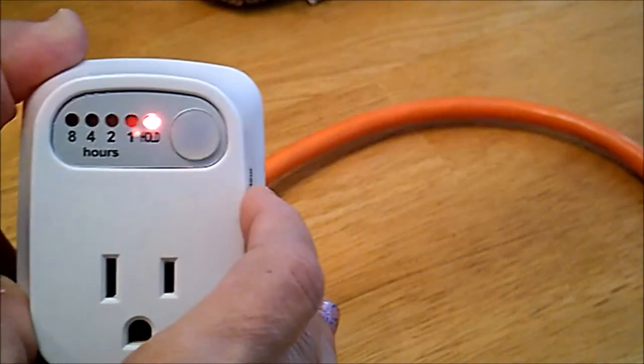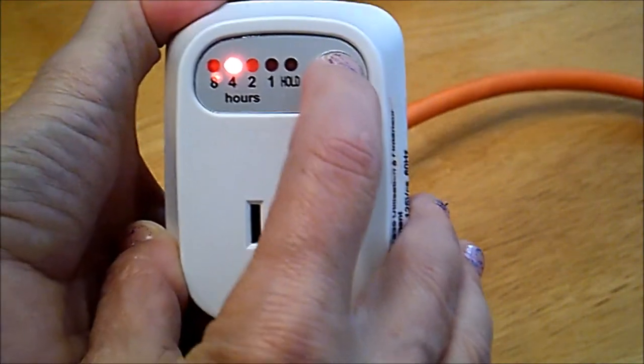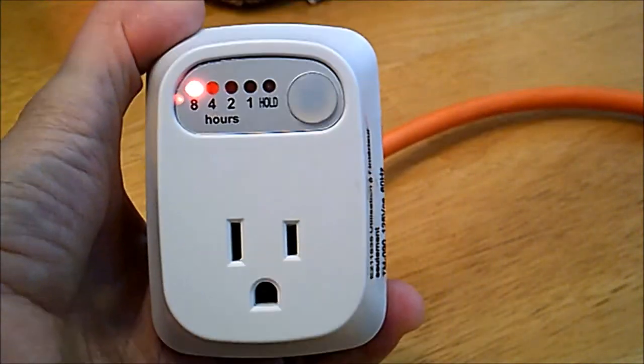There's a single button. The first press is for hold, second is one hour, two hour, four hour, and eight hour.